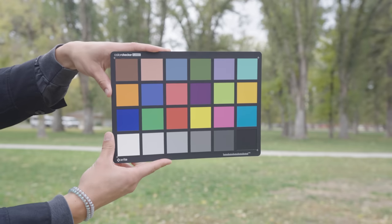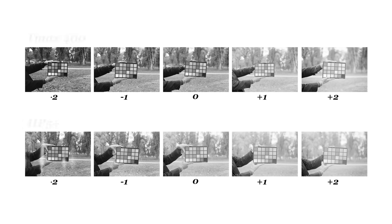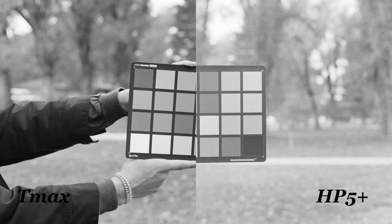We started with the least artistic thing: a color chart. We shot a running scale from two stops underexposed to two stops overexposed. Right off the gate, it's pretty obvious to tell which one is which. The TMAX feels like you took the contrast slider and slid it way up, while the HP5 is much more washed out. HP5 doesn't make the colors pop like the TMAX 400 does.